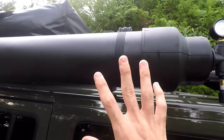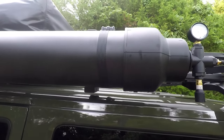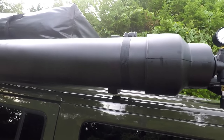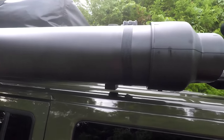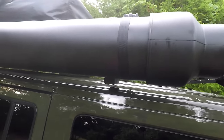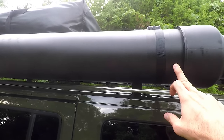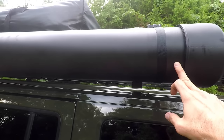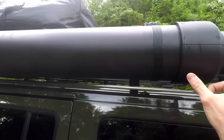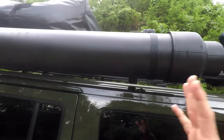All of this is schedule 40 PVC, which is supposed to handle somewhere around 100 to 110 psi — you can look it up online. I'm not airing it up anywhere close to that pressure, so I'm not worried about anything exploding or bursting. This was a ten-foot piece of six-inch diameter PVC. I cut it down to about four feet three inches, and then the rest of the fittings make up the rest, so it's about five feet total.